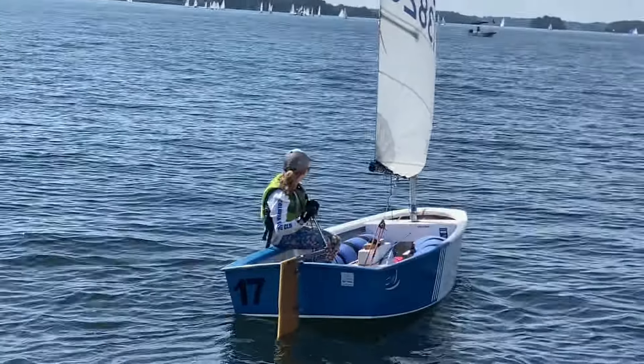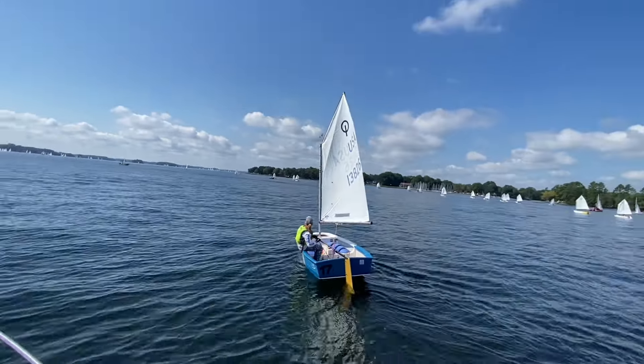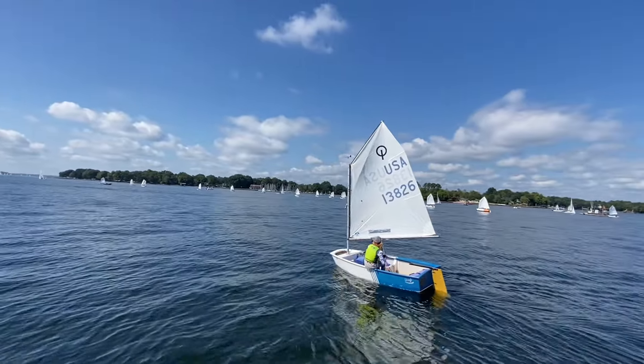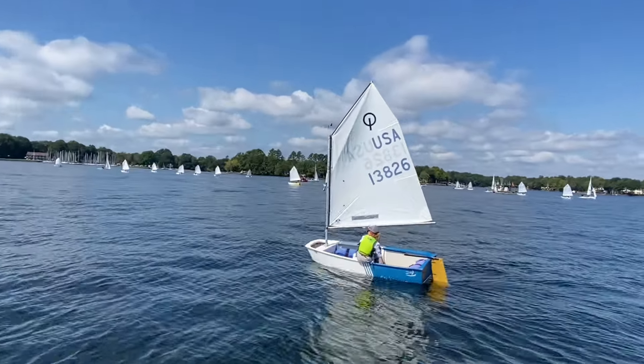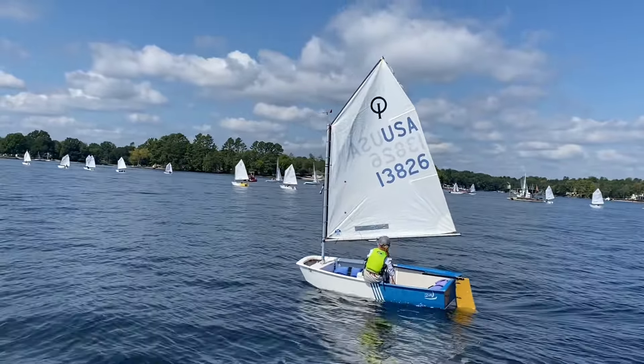Nice, Maggie. We got our knees together, we're sitting forward. I like your trim for this light condition. We're sailing our highest angle up to this windward mark now. We've gotten away from other boats, so we've got clean air and we're away so we can tack whenever we want to.